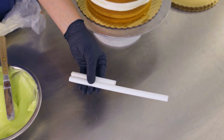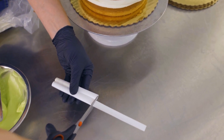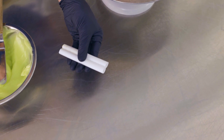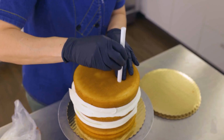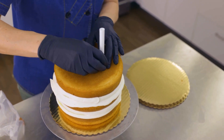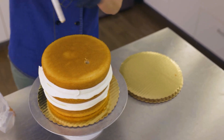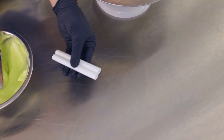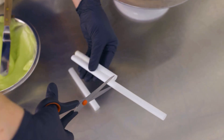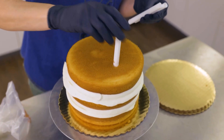Next, I'm going to add some straws to give my cake structure. You could use whatever you like, but this is a really important step when making tall, gorgeous cakes. First, place the straw in and measure where the top of the cake is. Take it out and clip just below that measurement. Use the first straw as a guide for the next two, then place them in the cake.